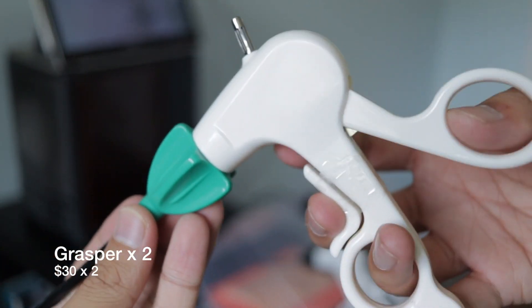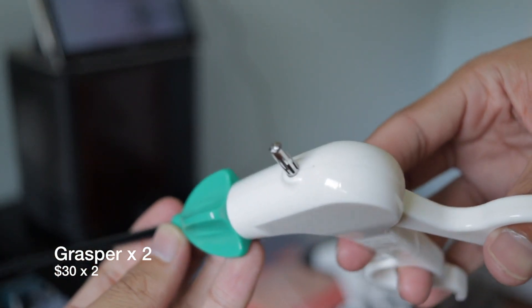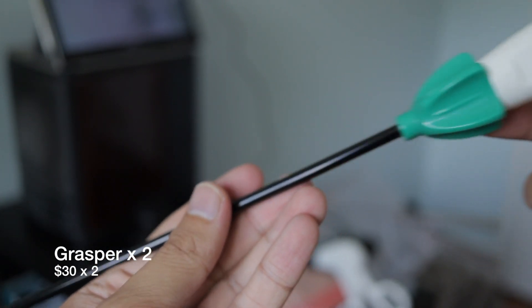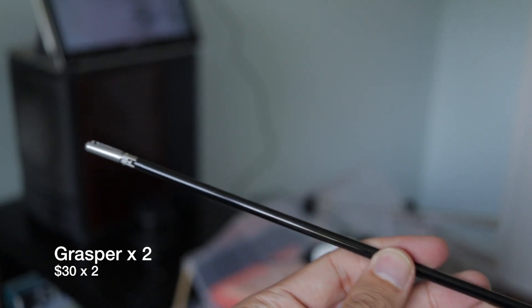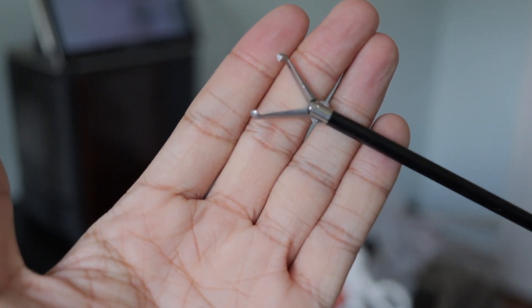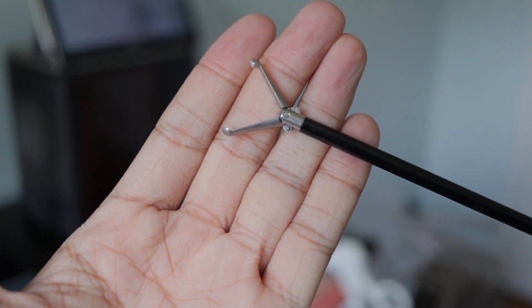The graspers were found on eBay for about $30 each. They function quite well — they're made of plastic, they're light, and they turn very smoothly. This is the tip I chose because I found it was quite versatile for the exercises I wanted to do.